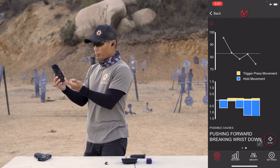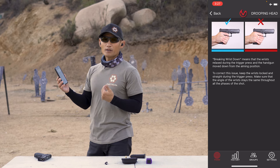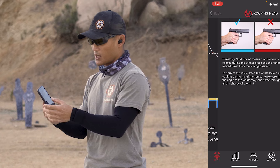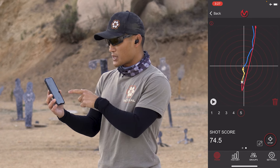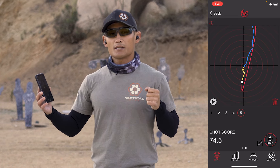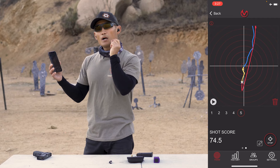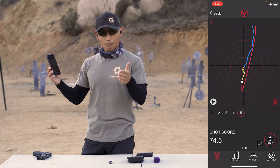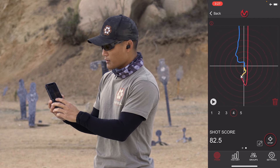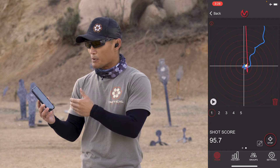I can swipe to see trigger press movement in yellow and hold movement — whether I was stable with my arms. Hitting possible causes shows 'pushing forward' and 'breaking wrist down.' Is this important? Perhaps — I was hitting my target no problem, but in rapid fire that anticipation could give me issues. Now taking a look at shot five: the blue shows movement before the shot, yellow shows movement during the trigger press, the X is where the shot broke, and red is the movement after. Looking through shots five, four, three, two, and one — you can see the patterns. This is extremely powerful.